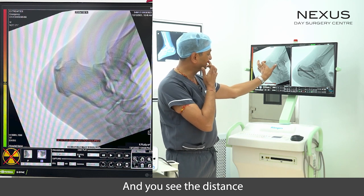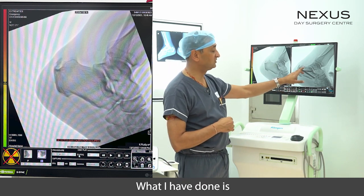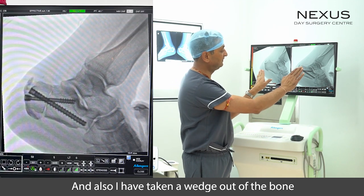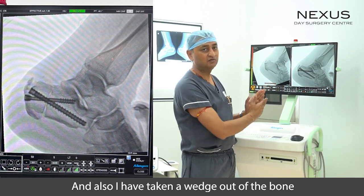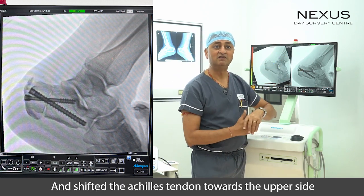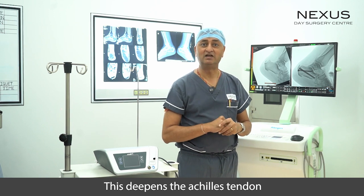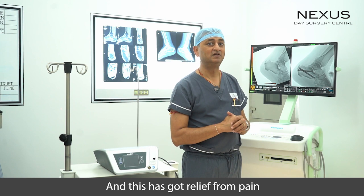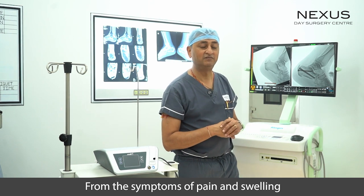What I have done is taken that bump off, and I have also taken a wedge out of the bone and shifted the Achilles tendon towards the upper side, which de-tensions the Achilles tendon.